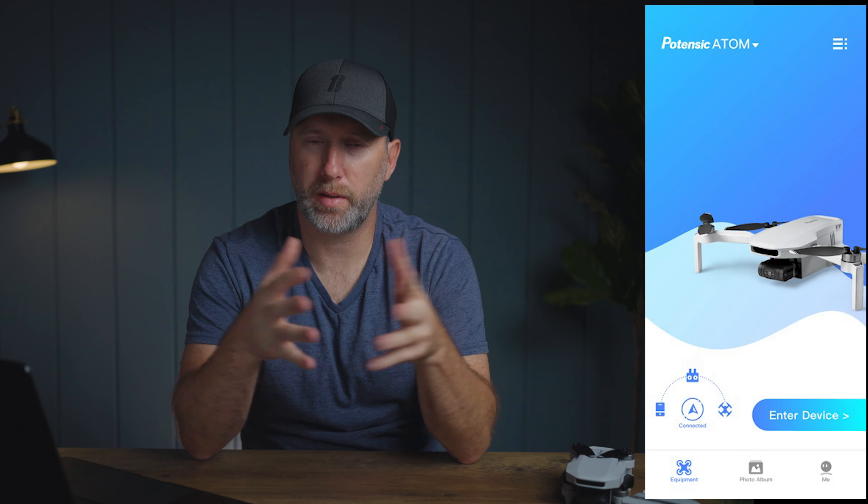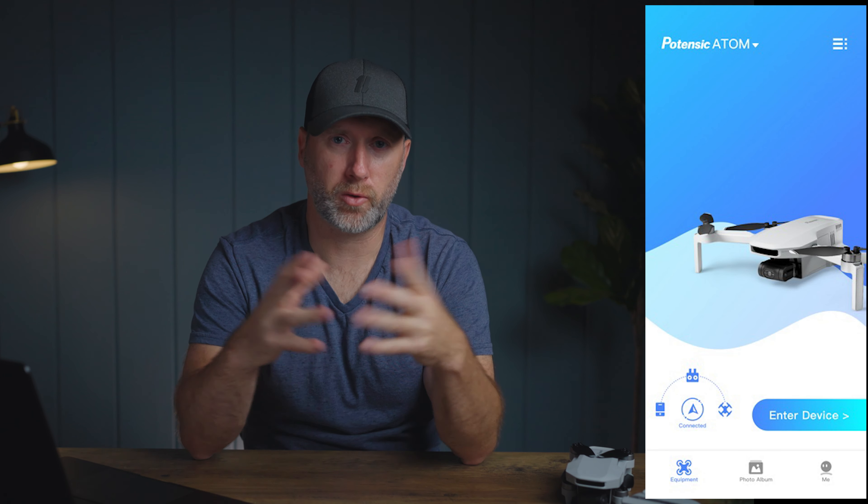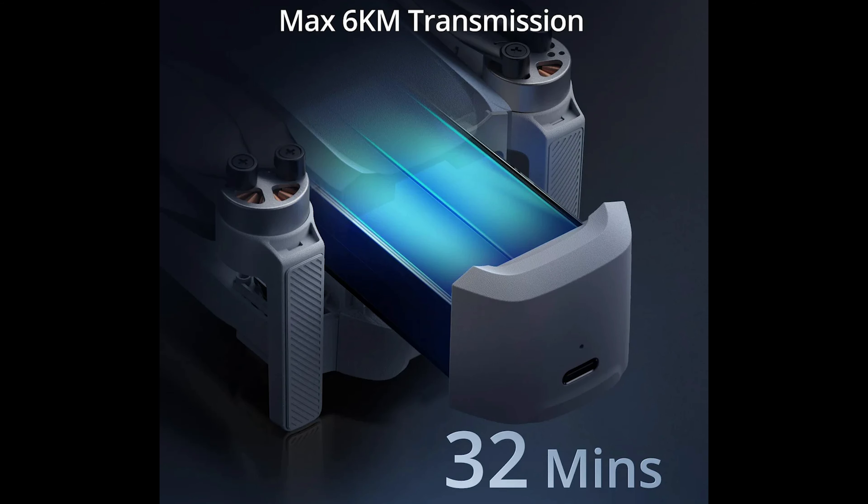The interface — the app you download — is very intuitive. I like that. If you've flown any other drones before, when you see it, you'll know what everything does. I didn't even read the instructions and was able to get up and running in a couple of minutes. The manufacturer, Potensic, boasts a 32-minute flight time and a range of 6 kilometers. I have not fully tested that myself, but that is what they claim.